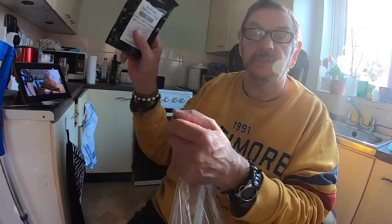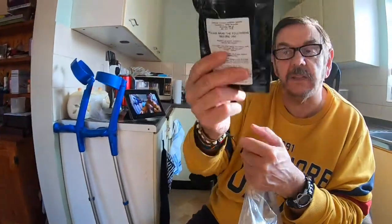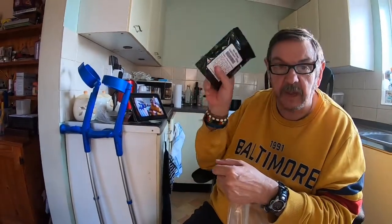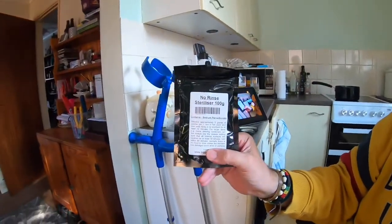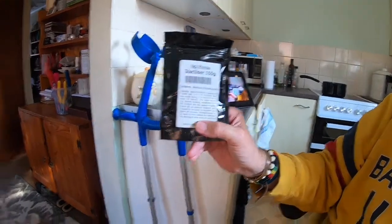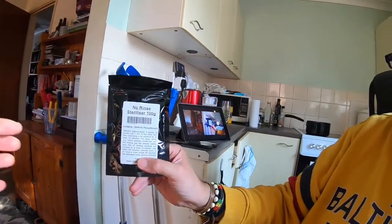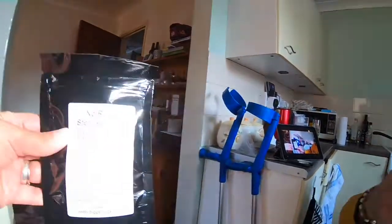No-rinse sterilizer, which comes with it. It's going to tell us in the instructions to make a mixture up of this. That's the sterilizer that you use to wash the bucket and everything else, and then you don't have to rinse it. It's non-rinse. So that's the one.